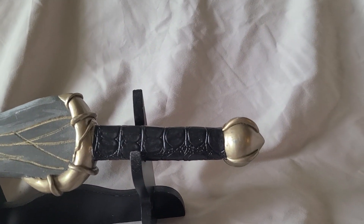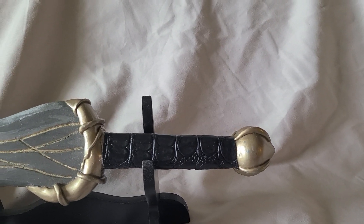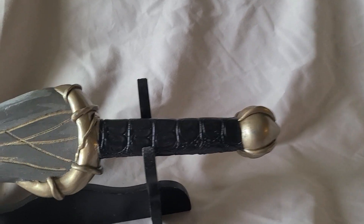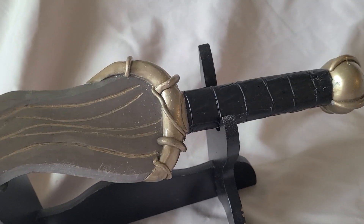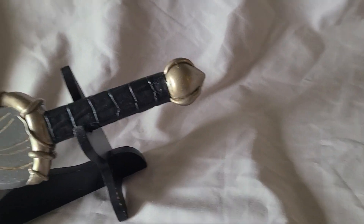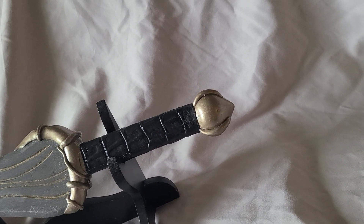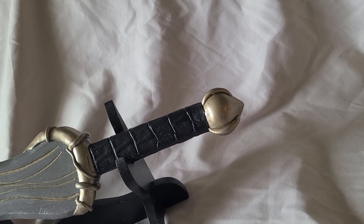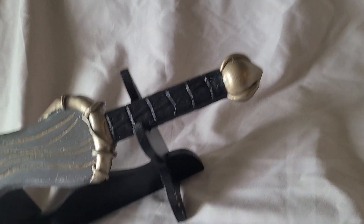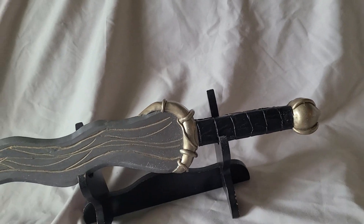The pommel is interesting because it's an onion shape that I made by wrapping a lump of epoxy sculpt around the end of the grip and working it into a rough cone, and then when it had set, taking it to the belt sander and letting it spin, and then adding the little curved accent pieces after that.